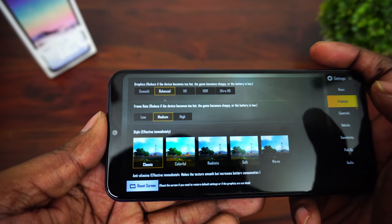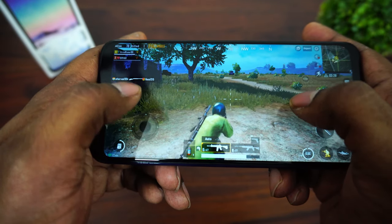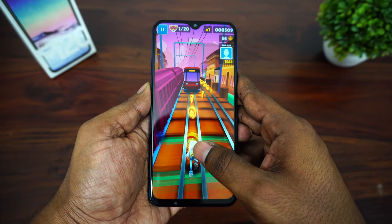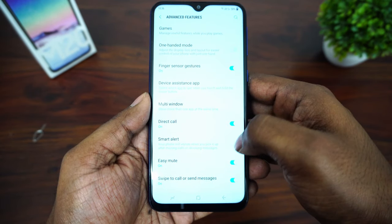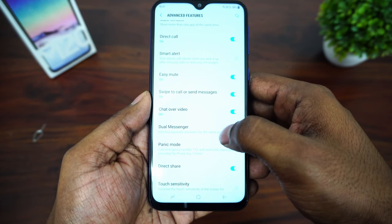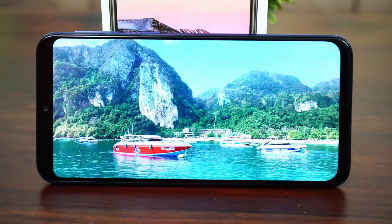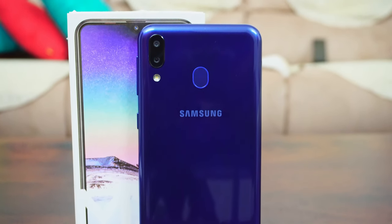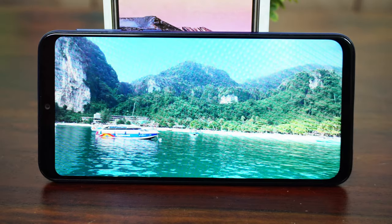In PUBG, you're limited to low graphics settings with stutters. In Asphalt racing, the game automatically defaults to lower resolution. A dedicated gaming video will be posted separately — if you want specific games tested, mention them in the comments. For sensors, the phone includes ambient light sensor, gyroscope, and compass — everything is available. I've done a full camera review and gaming review, plus a complete review after 30 days. I'm Arvind, signing off. Bye-bye.